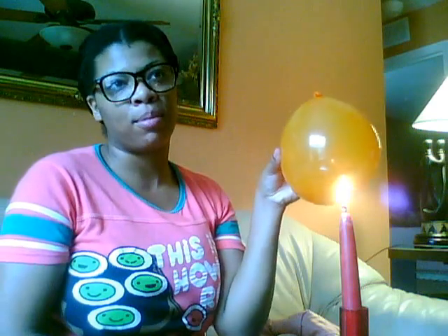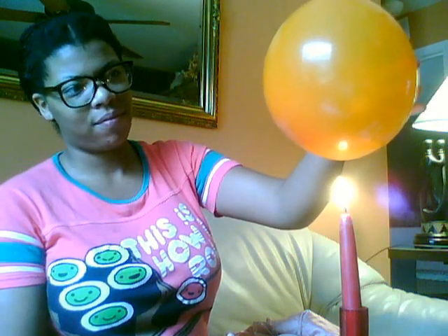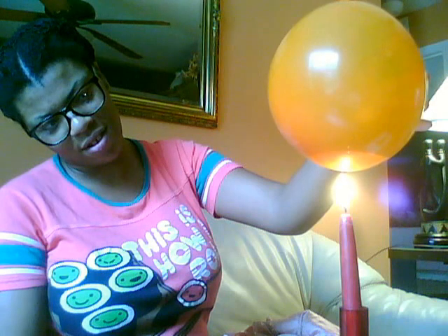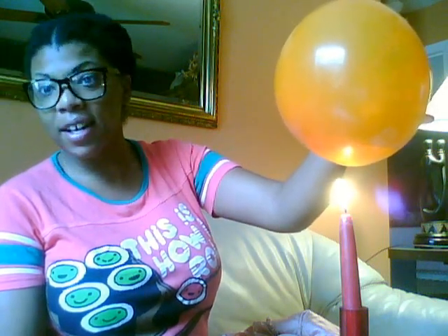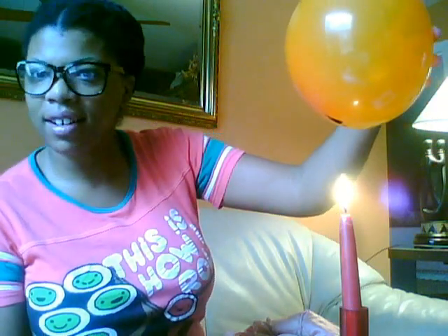Who out there can tell me what they think is going to happen when we hold the flame close to the balloon? One young lady thinks it's still going to pop. No volunteers to hold the balloon this time, so I'm going to be brave and put it in the flame. Nothing is happening — wow, that's so weird! And as you can see, there's some soot on the bottom of the balloon. Let's get it closer. I wonder what happened?